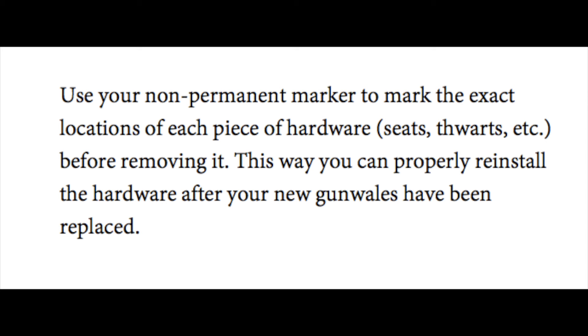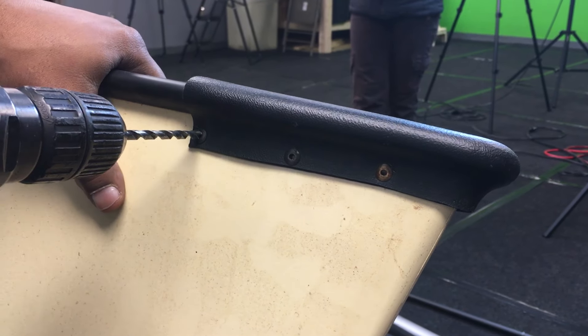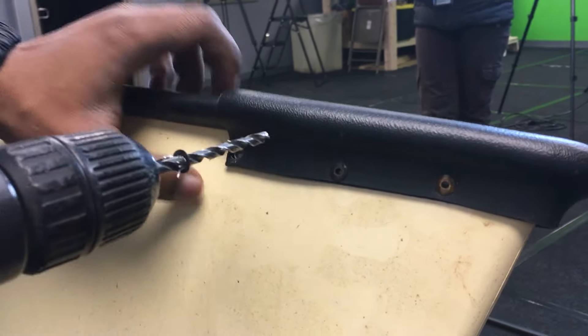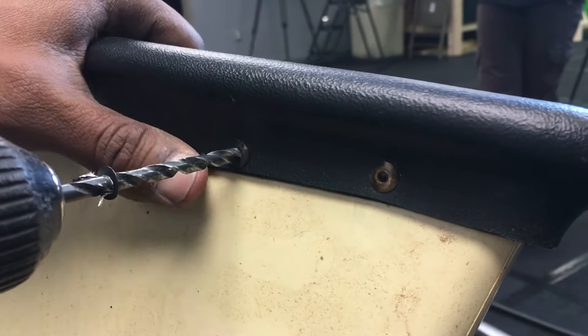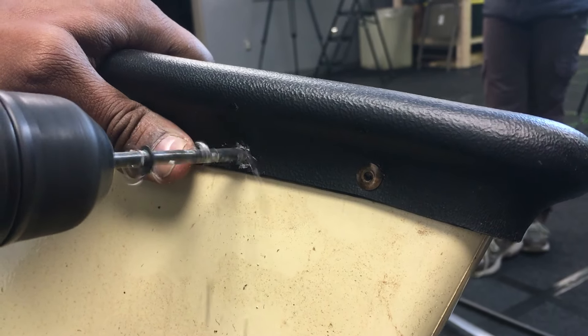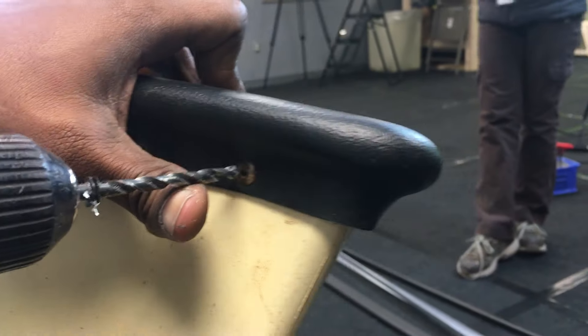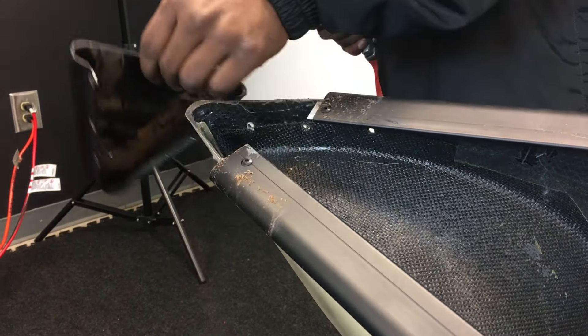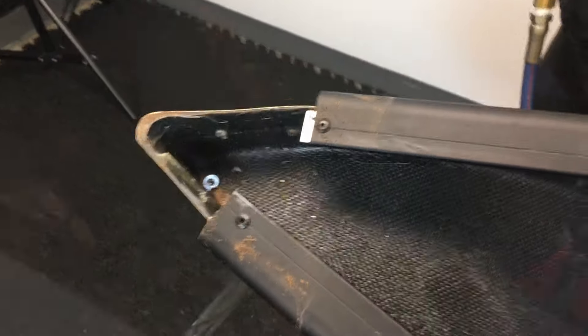Now that you've removed the thwarts and canoe seats, we can move on to the deck plates and gunnel removal. Take the deck plates off first. This particular canoe model utilizes pop rivets to secure the gunnels to the canoe hull. These pop rivets must be drilled out using a number 7 drill bit as shown. Be sure not to drill through the old gunnels into the canoe wall. You may even want to use a pair of pliers to steady the rivets as you remove them.